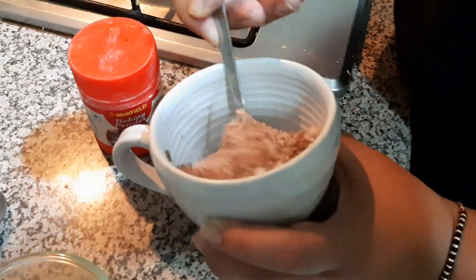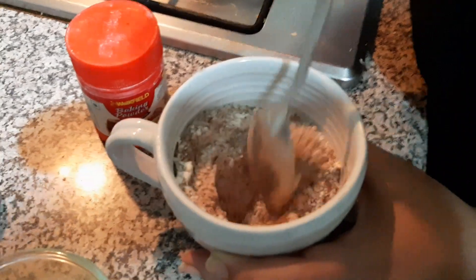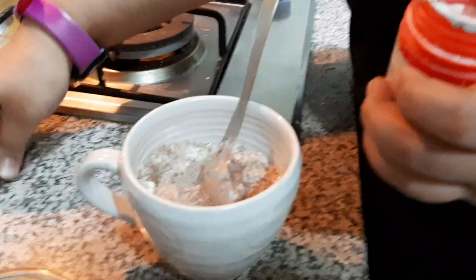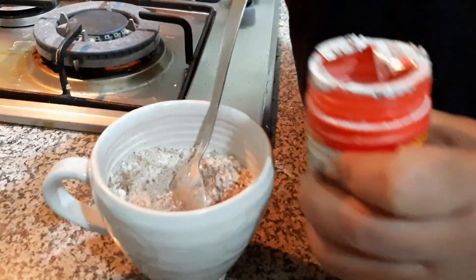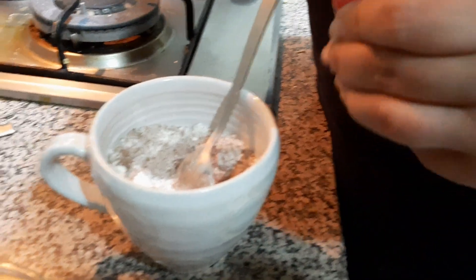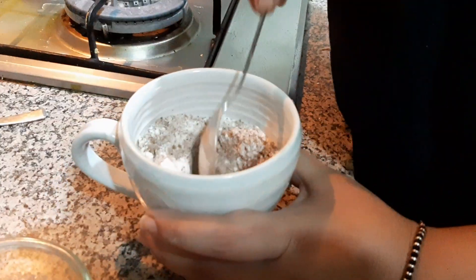Now I am going to add in some baking powder here, a small pinch maybe. This much is good. Then I am going to mix it again.